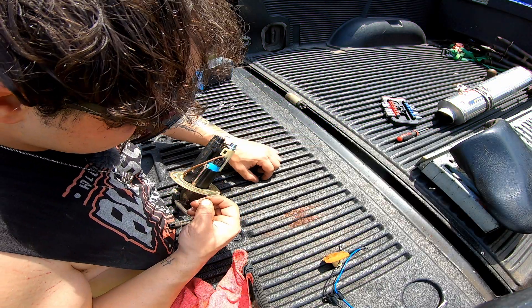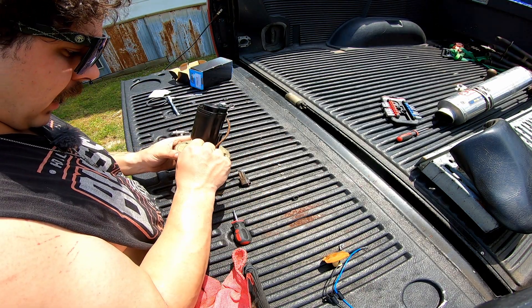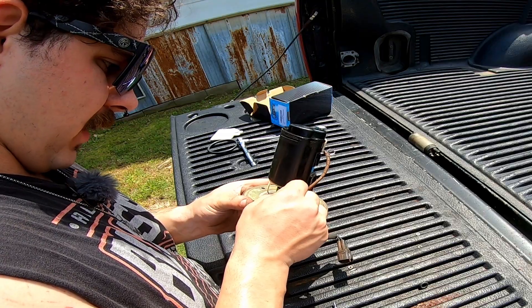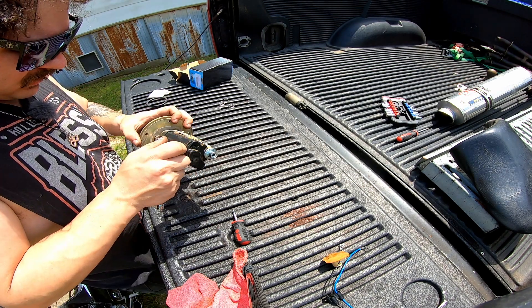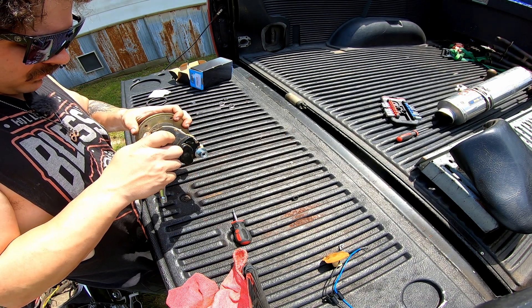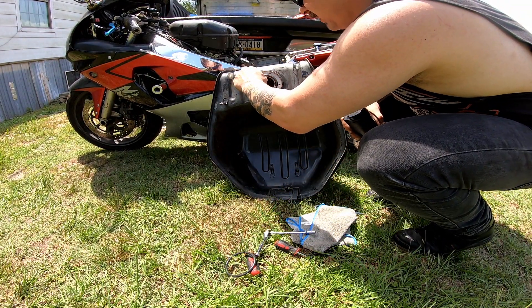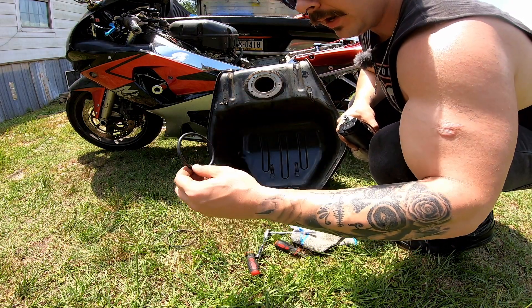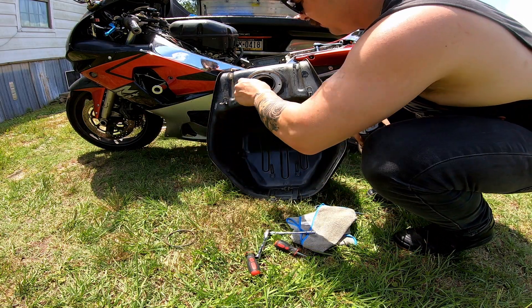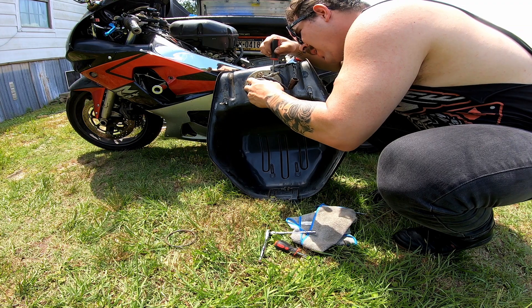There's some spiffy fucking washers — I don't know where they came from. Star, star, lock, lock. And we'll go nut. Everything is looking pretty good here. You may notice this right here — that's a seal. We got a new one, and because we have a new one, we're going to use it. Then we just shove everything back in there.